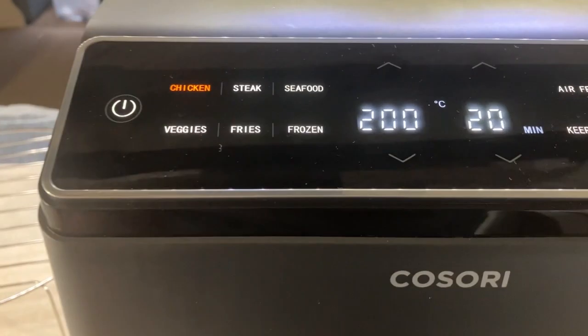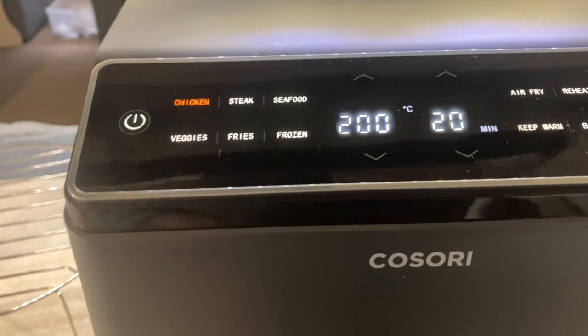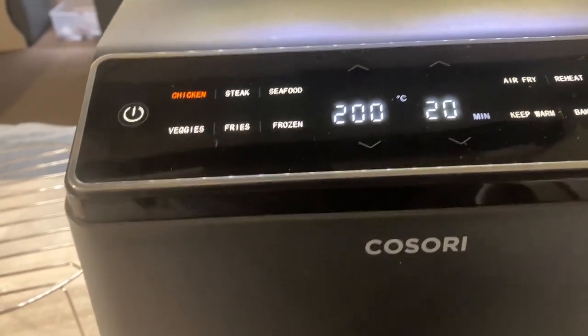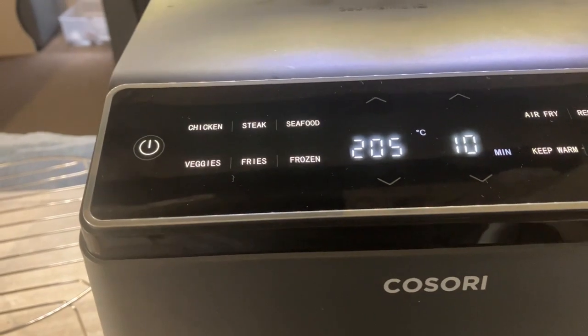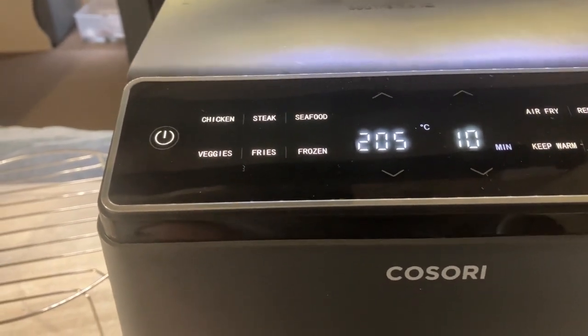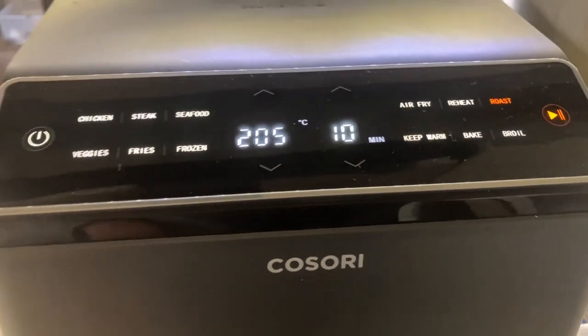Right, we're plugged in and ready to go. Chicken at 220° — it's easy, isn't it. What I'm going to do is try it on roast: hot for 10 minutes and then turn it down. I think that's the way to go. Let's see what happens.